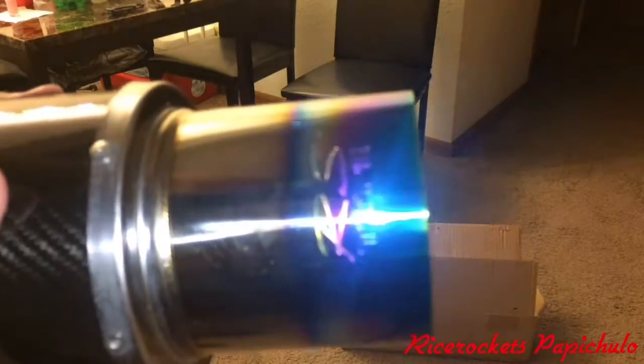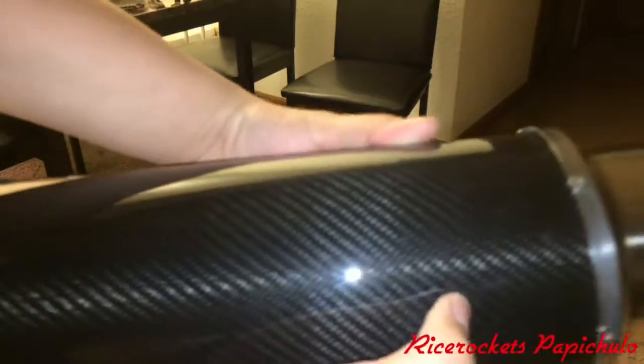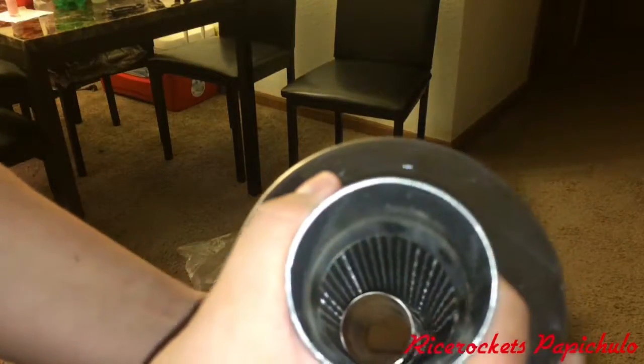Look at that — silencer, the carbon fiber wrap finish. I don't know what that noise is, it's kind of making me mad. But yeah.